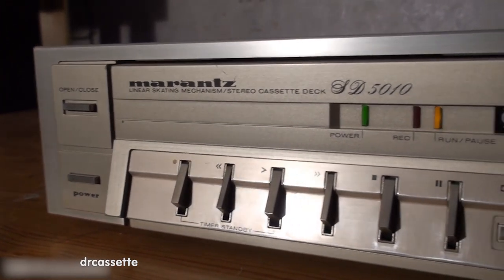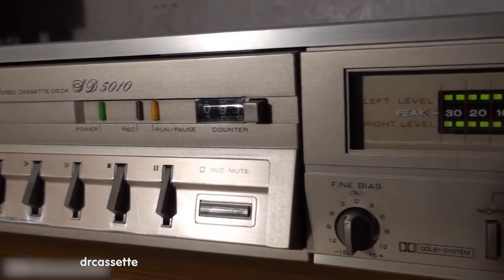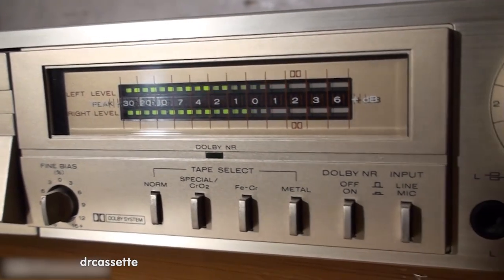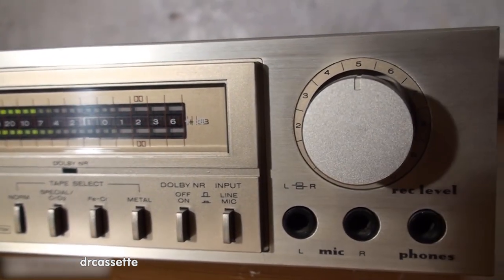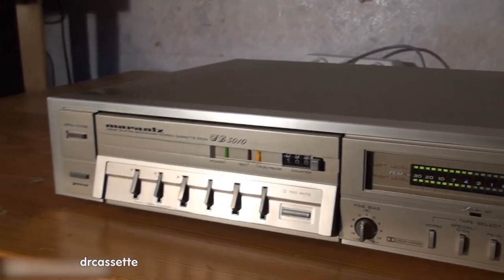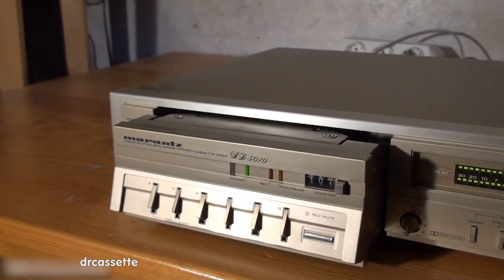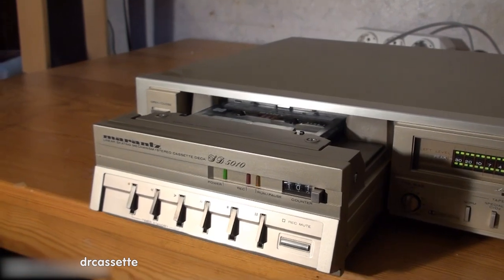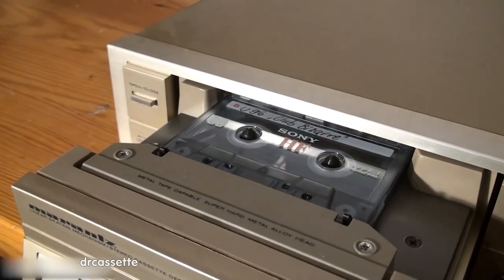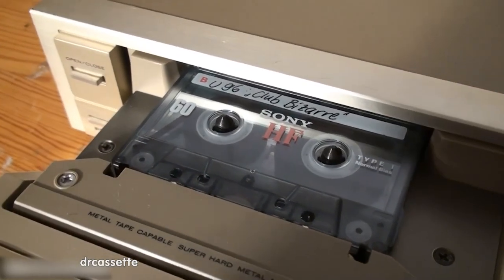Here is a Marantz Model SD5010 cassette deck, which I got at a flea market in July of 2009 for 15 euro. It's quite an interesting piece of equipment, but I've recently noticed none of the videos that I made about it are still online. They all had to be taken down due to copyright problems. I have sold the cassette deck in 2014, so for this new video I have put together all the old photos and videos.